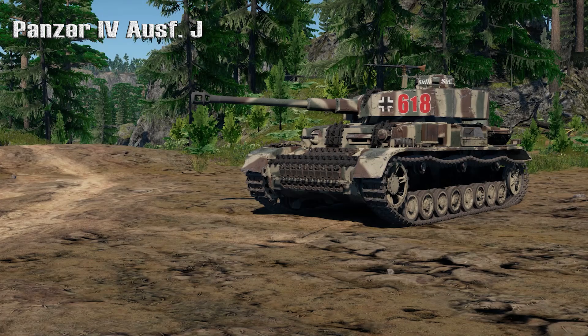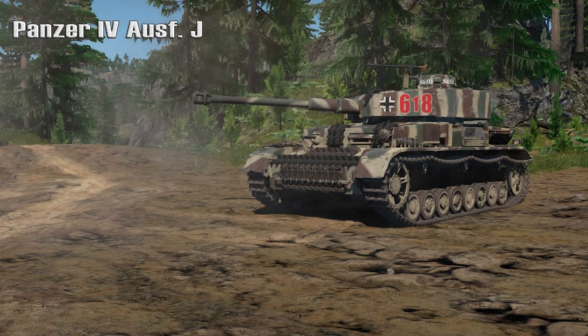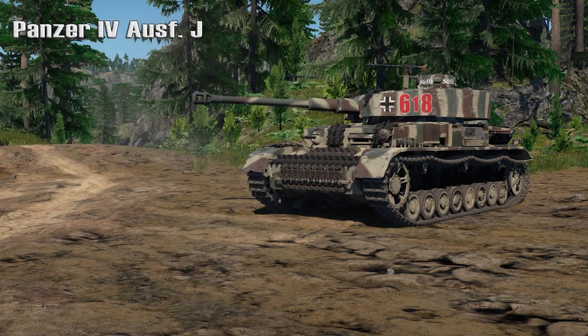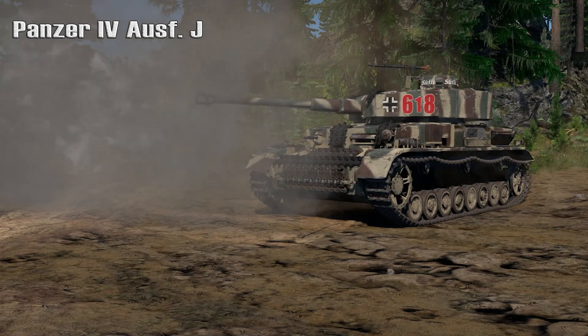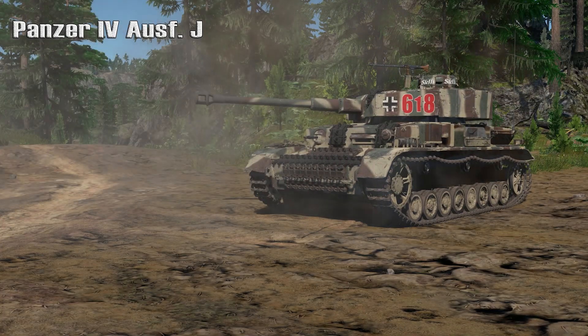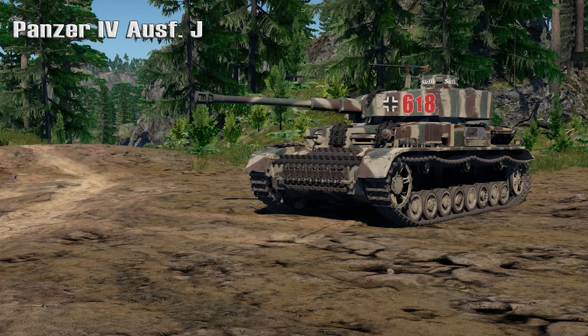To avoid a corresponding weight increase, 20 millimeter steel plates were removed from its side armor, which instead had its base thickness increased to 30 millimeters. The weight saved was transferred to the front, which had a 30 millimeter face hardened steel plate welded — later bolted — on to the glacis. In total, frontal armor was now 80 millimeters thick. On the 5th of January 1943, Hitler decided that all Panzer IVs should have 80 millimeters of frontal armor.